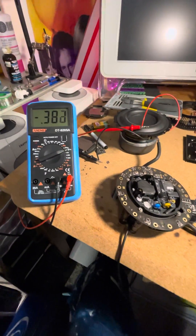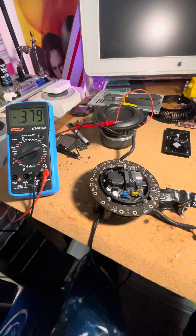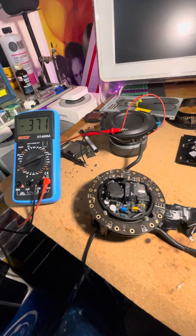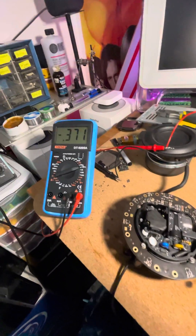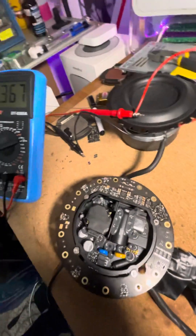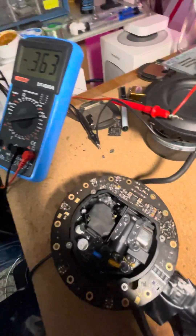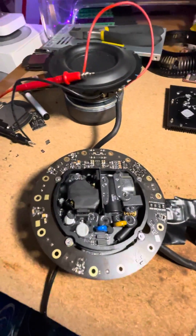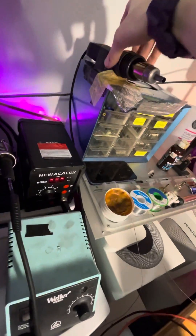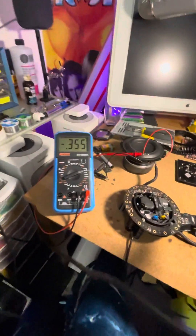I was reading about DC offset in audio amplifiers, and one thing mentioned was that as the temperature increases, the DC offset will also increase. That got me wondering if I can use my heat gun to find where the source of the DC offset in the HomePod amplifier board is coming from. We've got our airflow set really low and our temperature set really low here. Let's go ahead and try this out.